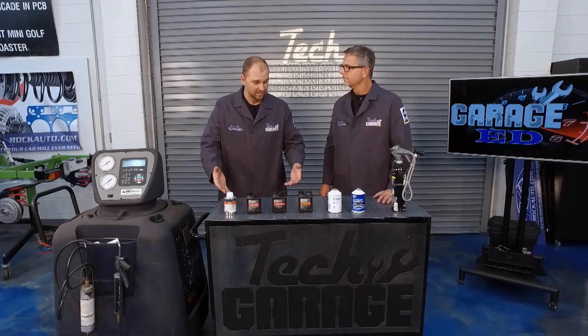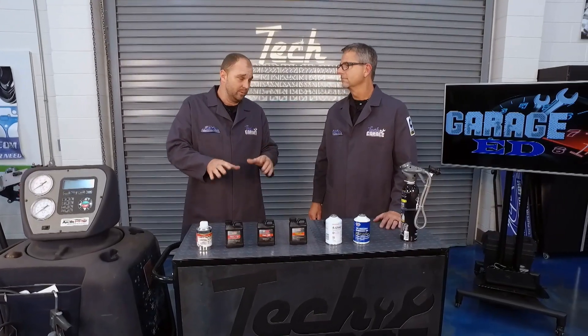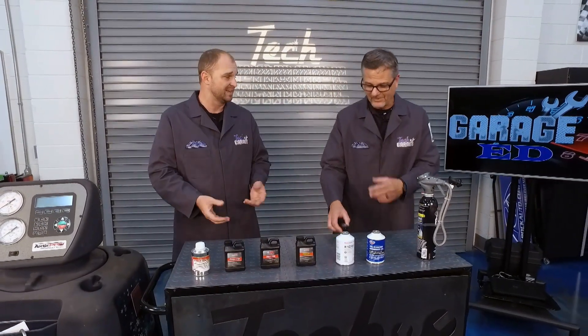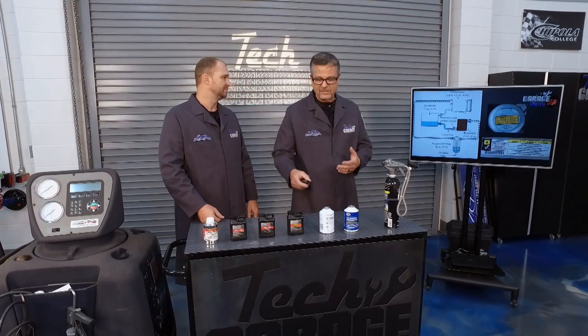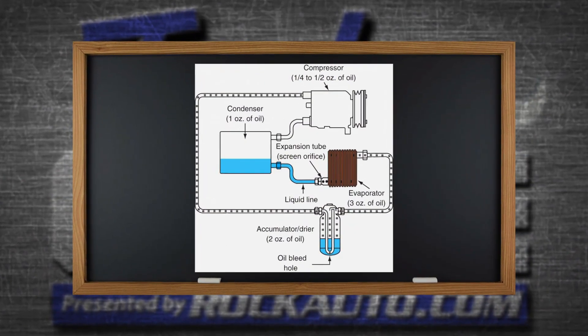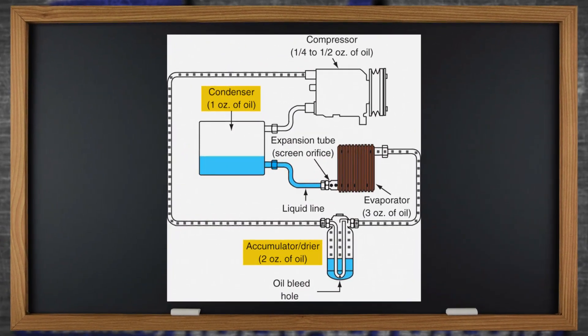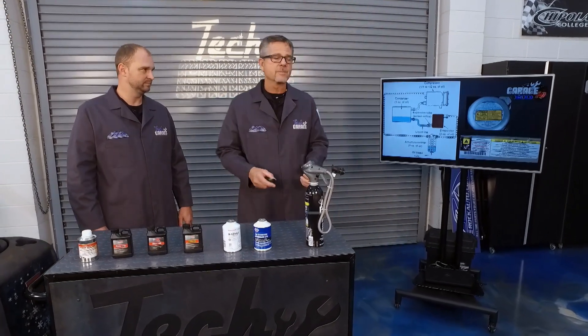Now, speaking of oils and specifications, when you look them up, you still want to find out exactly how much oil that's going to take when you replace that component. You have to be careful because you might find 11 ounces — you don't want to pour 11 ounces in there because that's total system capacity. Each component has a specification for how much oil it holds. The oil lubricates the compressor and the refrigerant carries it around. You can see this graphic: one ounce of oil in the condenser, the accumulator has two ounces. Each one of those components has a little bit of oil in it. Make sure whatever you take out, you put back in, or follow the manufacturer specifications.